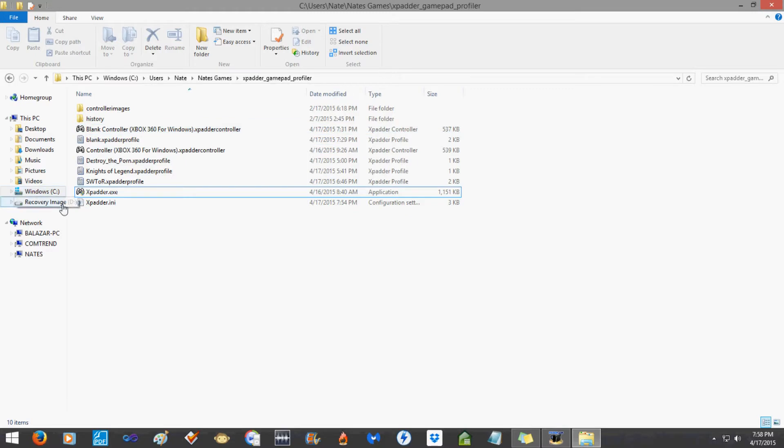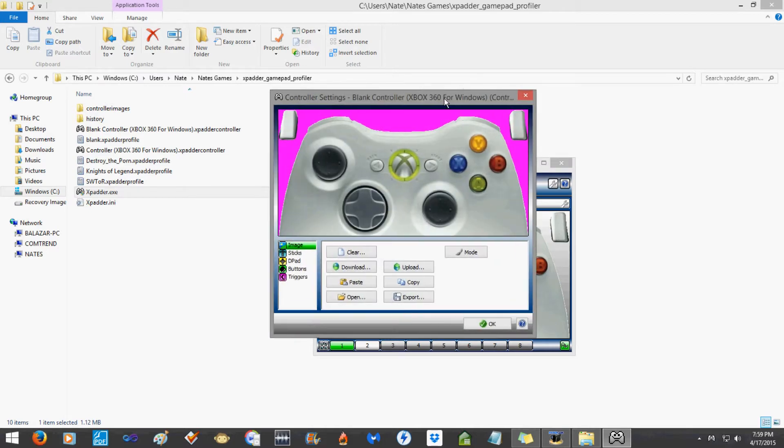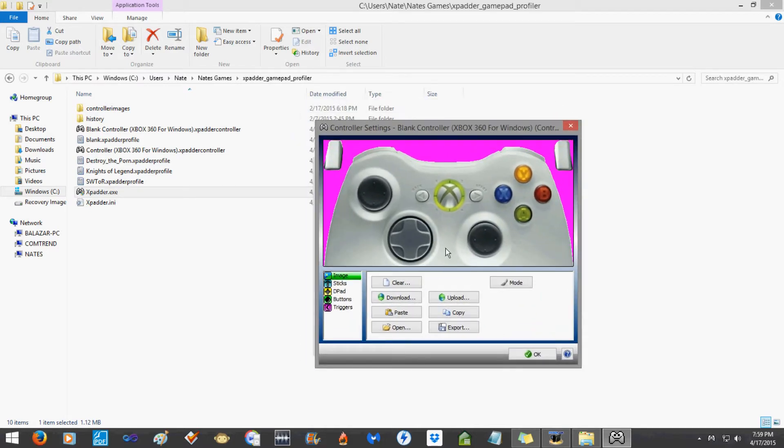The first thing you need to do is make the buttons work. If you press buttons on the Xbox 360 controller nothing happens because nothing is set up yet. To do that, click right in this window — not on the wrench, right in this window. It doesn't look like a button but it is, so click it and this menu comes up. From here is where we set up our buttons.